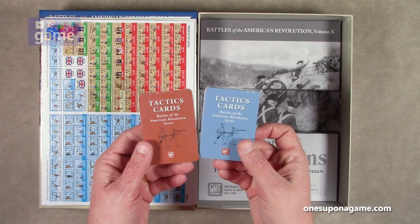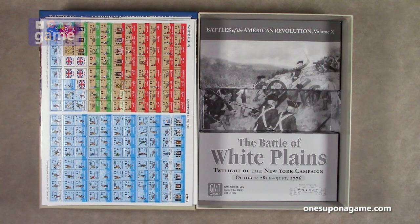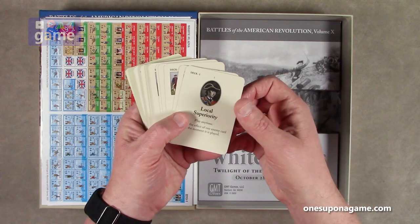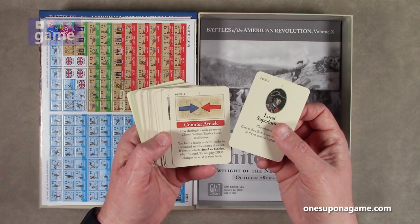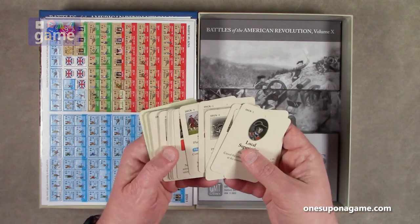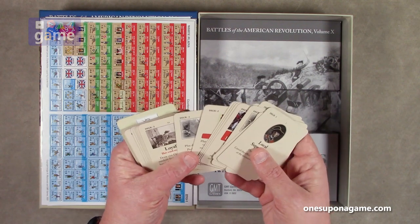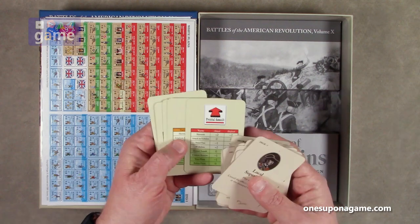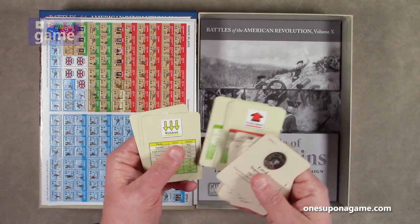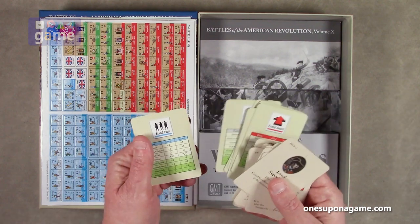Then we've got our tactics cards — red and blue, one for each side. I'm not really sure this is a card-driven game as much as these are just bonus cards. So I don't know if the CDG solo system from GMT will work with this. Here is the British deck: local superiority, cancel the effect of an enemy card the moment it's played, counter attack, suppression fire. There are three decks here — deck one, deck two, deck three. And some player aid cards: frontal assault, turn flank, attack echelon, commit reserve, withdraw, refuse flank, skirmish, stand fast.